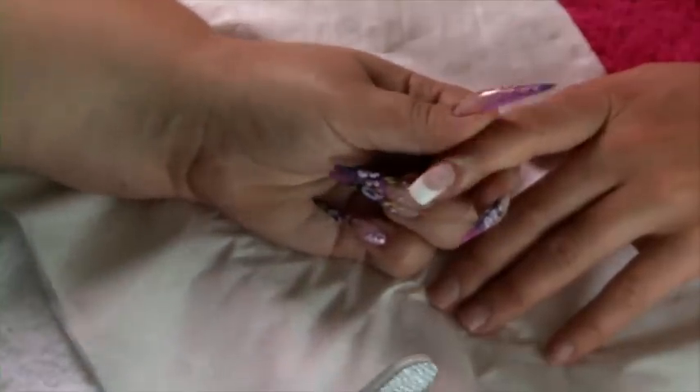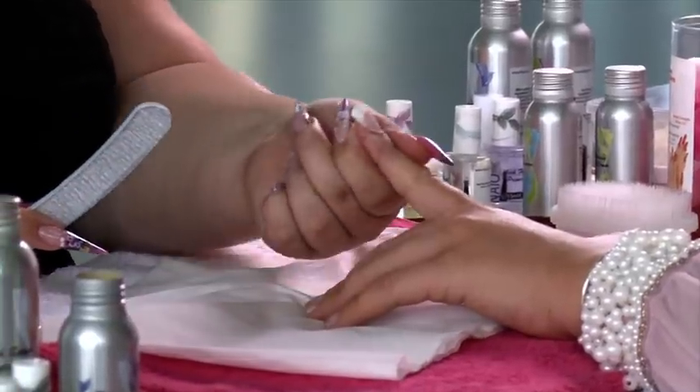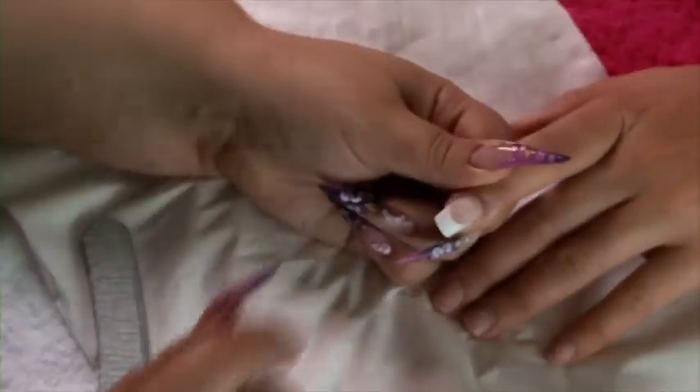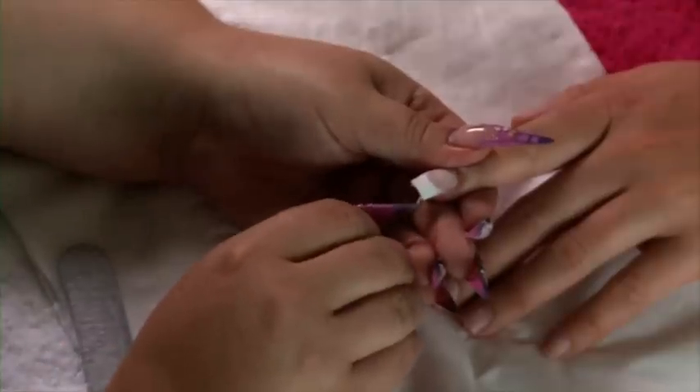Once you think you've finished filing, check your nail from all angles to see if it's thin enough and if the arch is in the correct place. The arch of the nail should be at its highest point at the centre of the nail — that is your stress point. Make sure that you've got no frills underneath the nail.